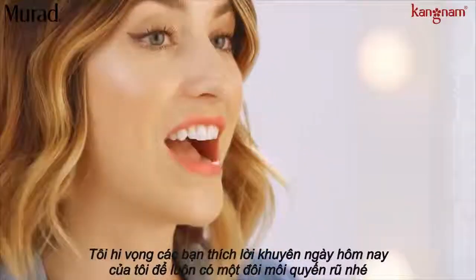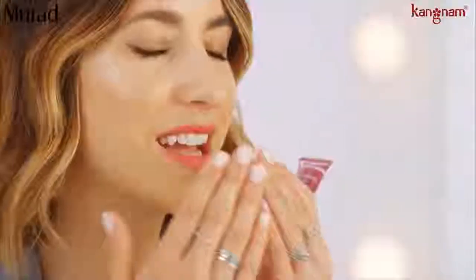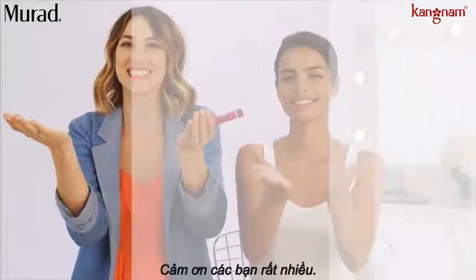I hope you guys have enjoyed my tips today on how to create a fuller lip. We're sending you lots of kisses.